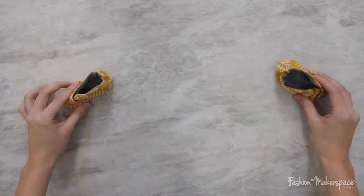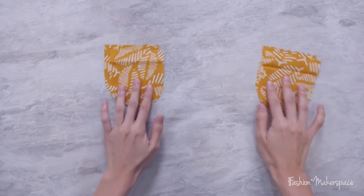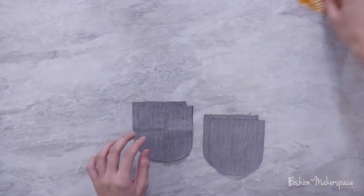With your baby booties done, we are going to move on to your mitten. For your mitten you should already have four pieces of your main material cut out, and also four pieces of your lining cut out. We're going to place the main fabric aside first.